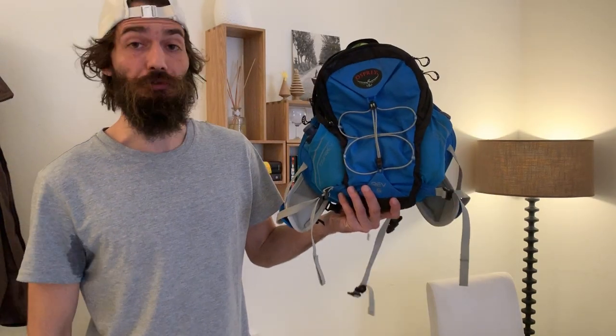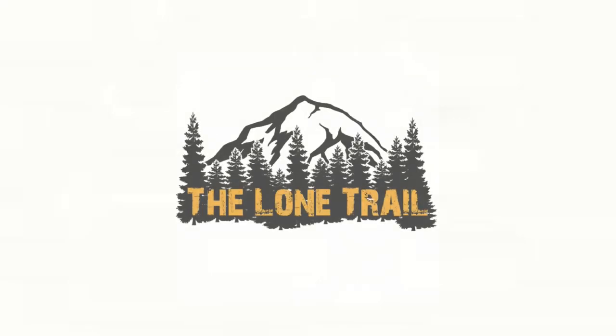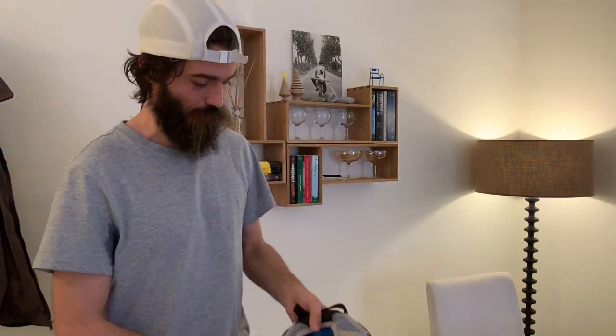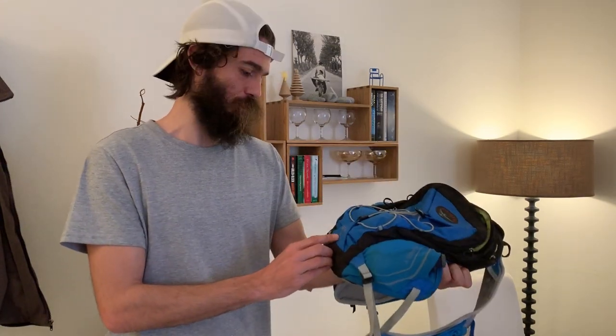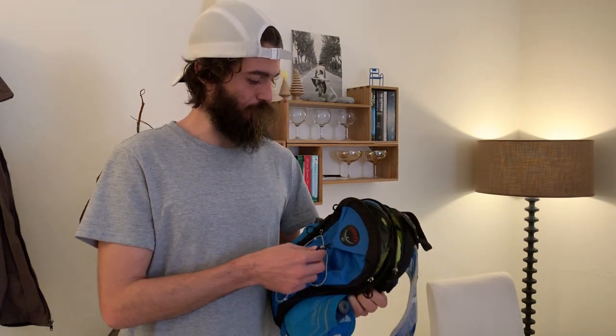Check it out guys, it's time for another review. We are reviewing the Osprey REV6 running backpack. I've had this running backpack now for about two years and it's great. It's from Osprey and it's called REV6, which I guess stands for six liters. I'm not affiliated with Osprey or anything like that — this is just my own personal review.